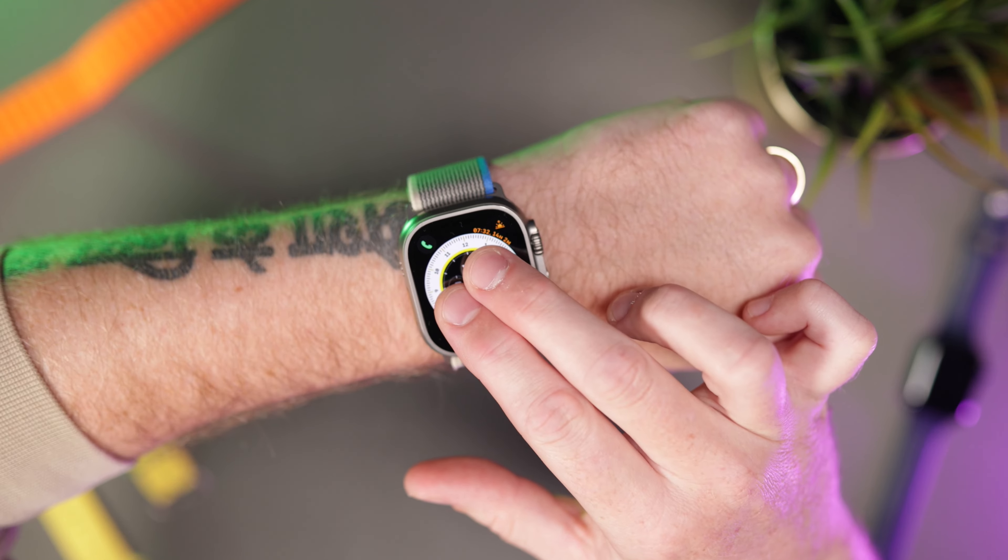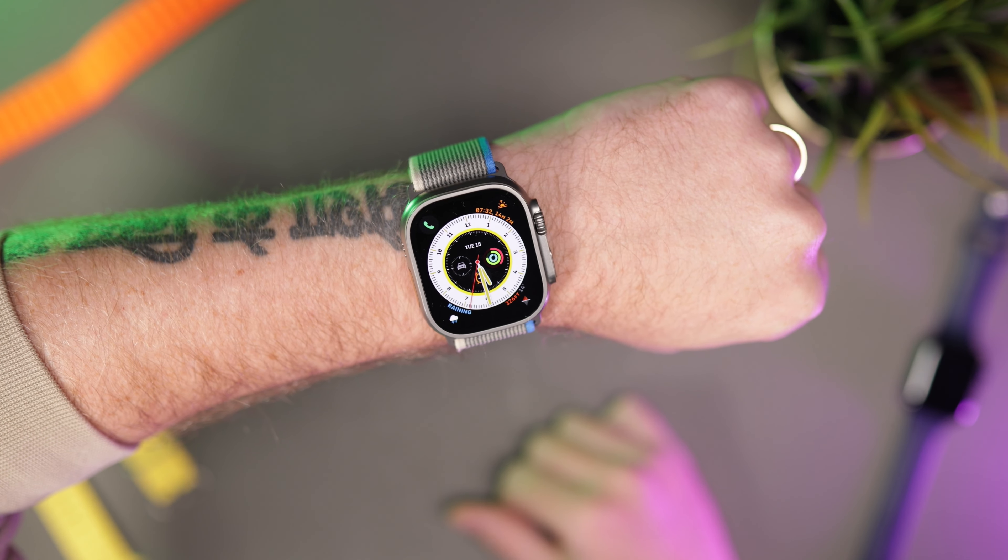Speak Time is another feature you may not know about. It actually comes default on every Apple Watch. Go to Clock settings and make sure Speak Time is turned on. Then all you have to do is rest two fingers on the watch face and it speaks the time out loud. It's a great feature, especially for those who are visually impaired. Apple Watches are full of features like this that not many people know about.